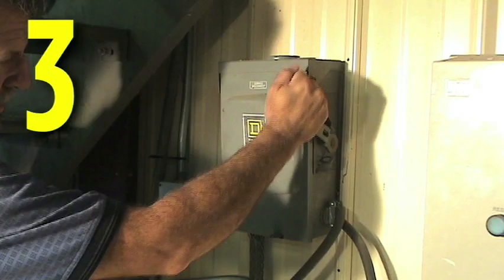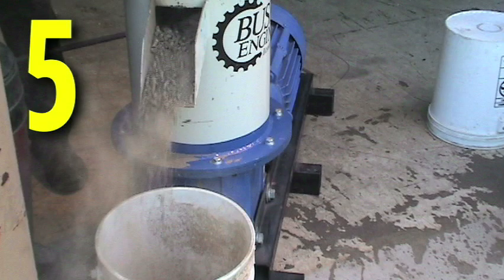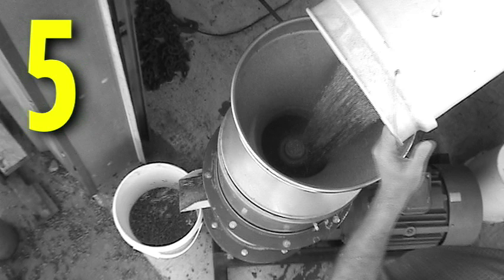3. Turn the pellet mill's power on. 4. Slowly introduce organic material to be pelletized into the input funnel, being careful not to overflow the chamber. 5. After a few minutes, the mill will begin to expel ground material or a poorly formed pellet. Continue to add material to the mill input chamber, being careful not to overflow the chamber.